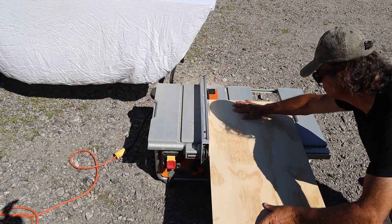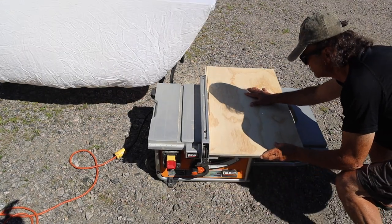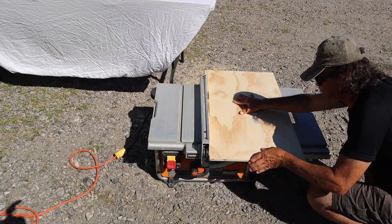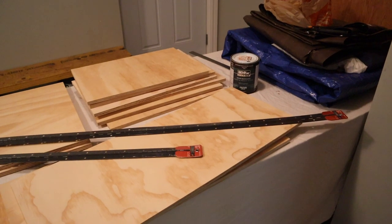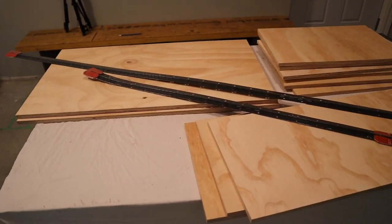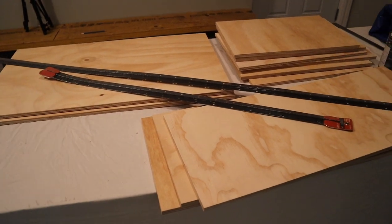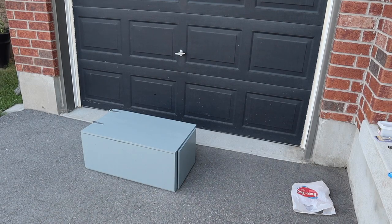You'll need a table saw to rip some of the edges back a half an inch or so depending on how you assemble the box. My table saw broke and I had to finish using a skill saw, so some edges weren't as nice. With the sweltering heat we've been having, I brought the project inside and finished the wood — the interior was varnished and the exterior was painted. I assembled it with screws so I could readjust some of those shelf locations as needed, then took the finished wood and screwed it together according to the plan.